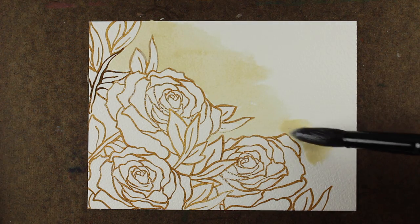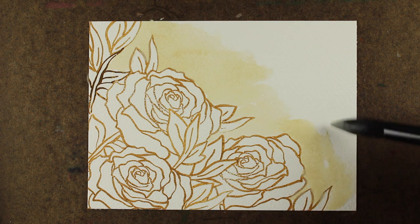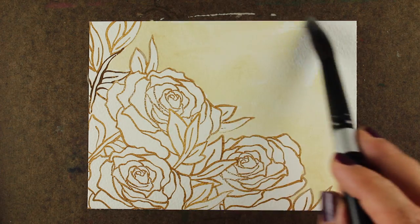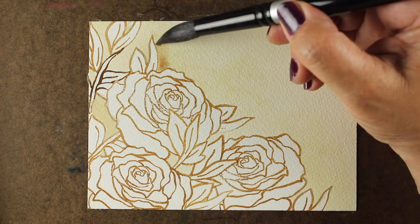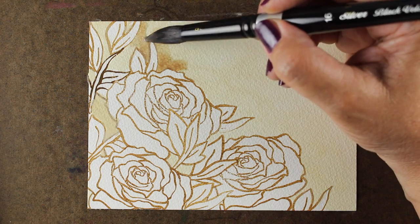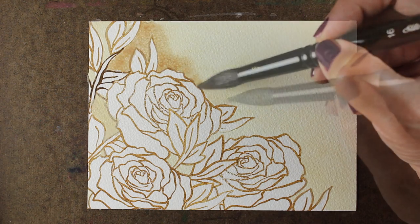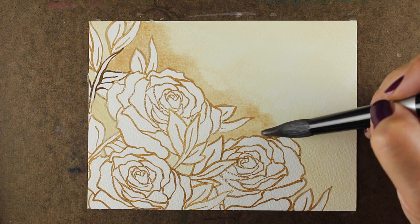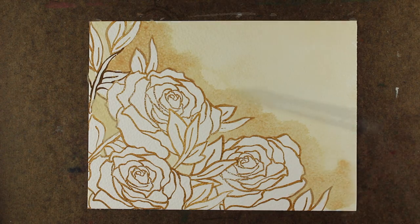I've stamped a number of them onto my Arches Watercolor Rough paper with some VersaFine Toffee ink, which is waterproof. And I'm painting the background first with buff titanium in the Daniel Smith paints. I'm using an idea I saw on a piece of fabric — it had a buff color on the outside of the flowers, and right along the edge of these whitish-brownish roses, it had more dark color, then faded out to a lighter color in the background. I thought that was really beautiful and wanted to replicate it.